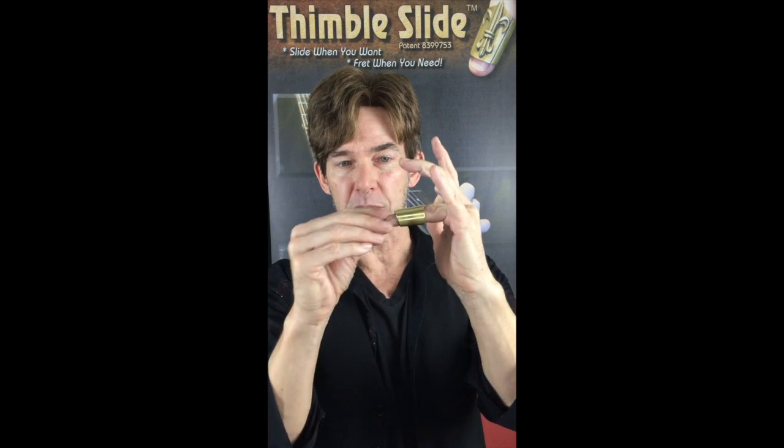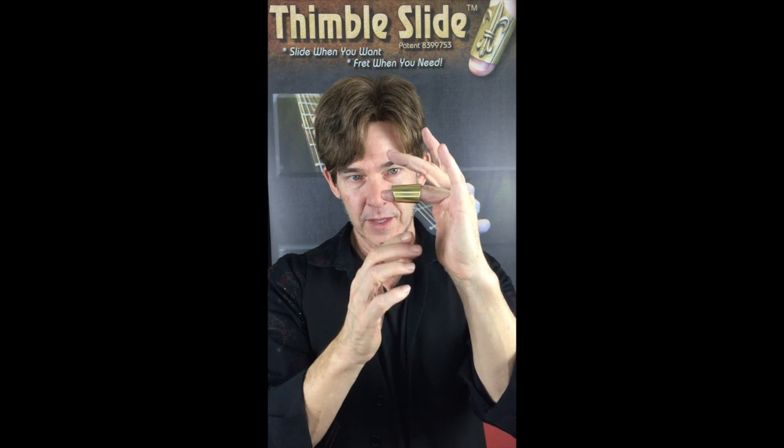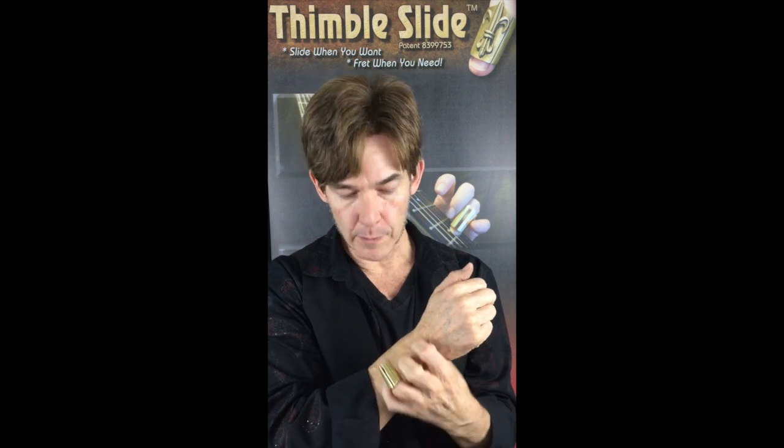When you wear it there, you can still bend your knuckle, and enough of your fingertip is coming through that you can still press the strings. The angle it's cut on in front helps keep the slide off the strings when you're fretting. So you can play the guitar, slide any time you want, and go right back to playing without any need to take the slide off during the song.